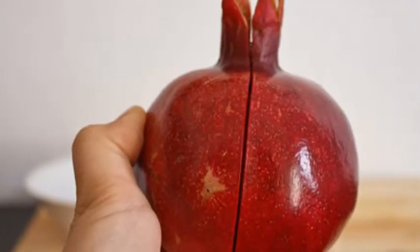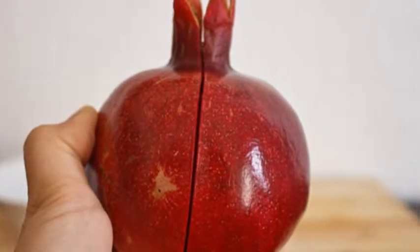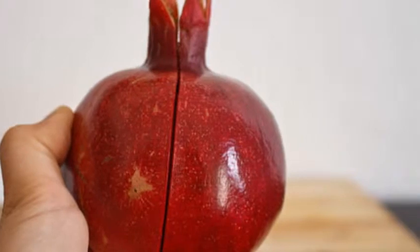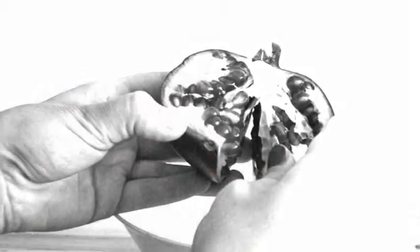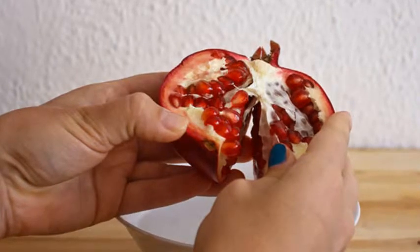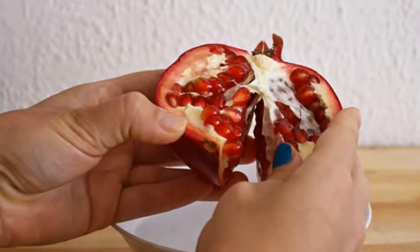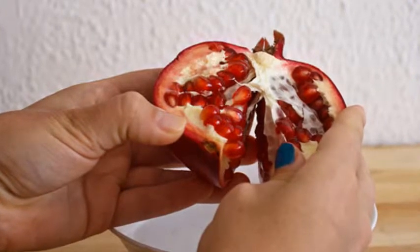How to enjoy fresh pomegranates. Pomegranates have been one of the most revered fruits in Mediterranean and Middle Eastern countries for centuries. The thick leathery outer skin has served as protection for the plump juicy red arils or seeds, much like a treasure box guarding the ruby red jewels of the fruit within.